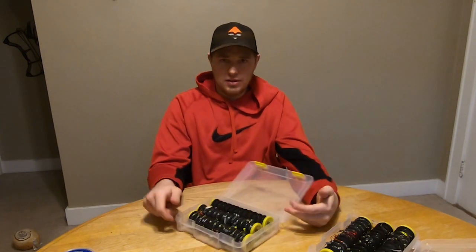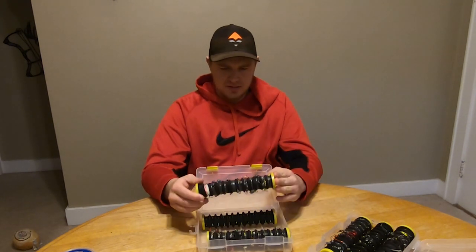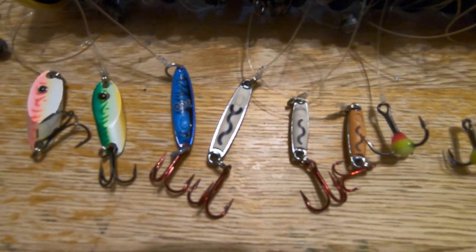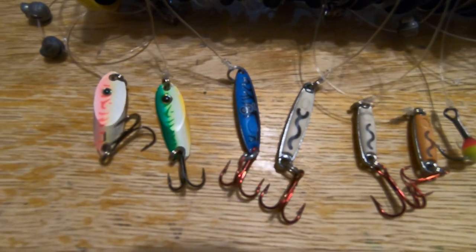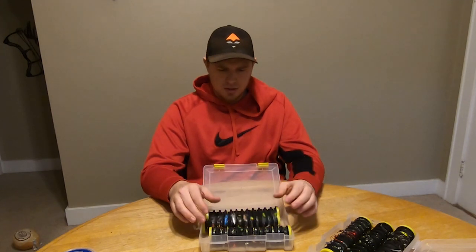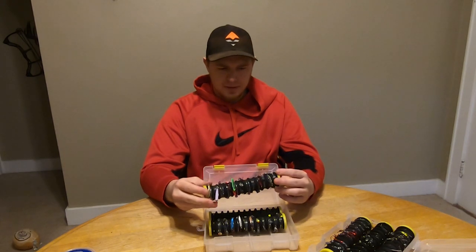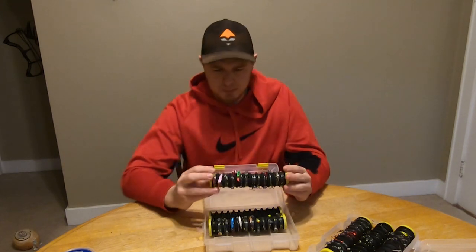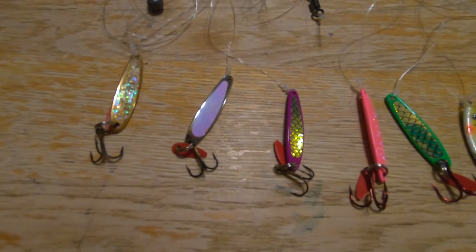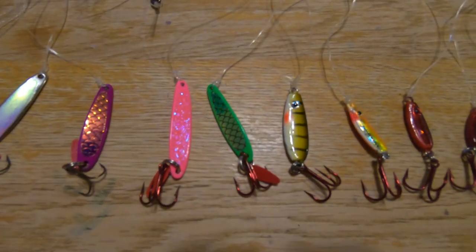The second box is my jig box or glow box. The first spool has a mixture of glow hooks and glow jigs — these are Venoms — and I have some UV Flash Jigs that are from VMC as well. The last spool is my normal spoon or jig assortment: Swedish Pimples, a Forged Spoon, and the rest are all Forage Minnows.